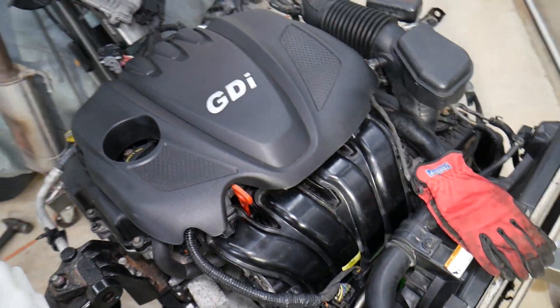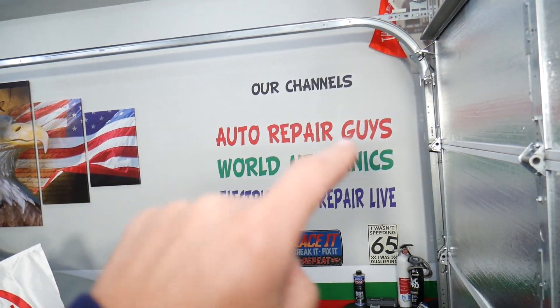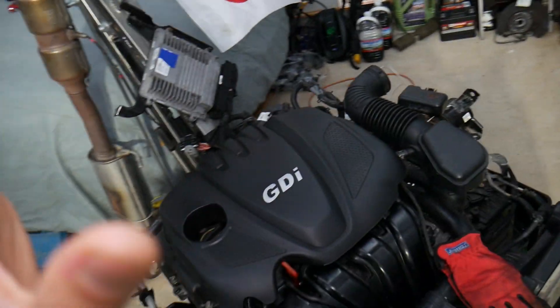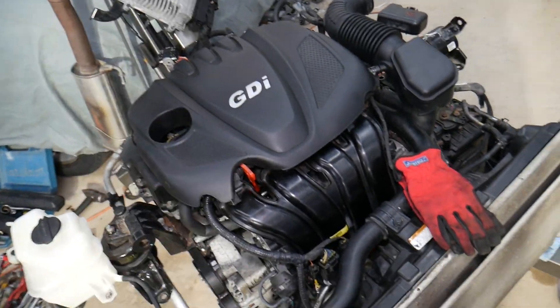If you have a Kia or another vehicle, check our main channel — How to Repair. We have videos that have helped more than 120 million people and can save you thousands of dollars.